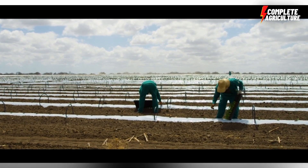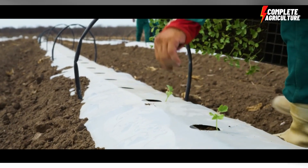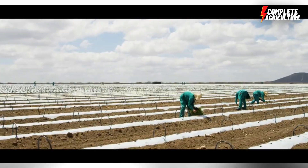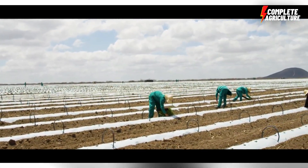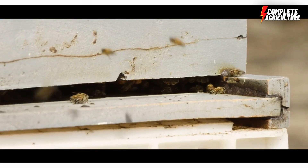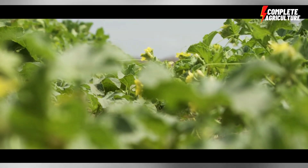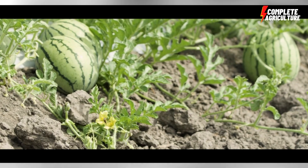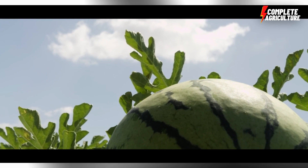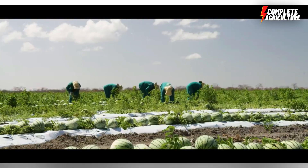Space the seeds about six to eight feet apart. The next step is irrigation — watermelons need regular and consistent watering throughout the growing season, requiring about one to two inches of water per week, more during hot and dry weather. The next step is fertilization — apply fertilizer to the soil before planting and again a few times during the growing season. Use a balanced fertilizer with a higher percentage of nitrogen during the early growth stage, then switch to a higher percentage of potassium during the fruiting stage.